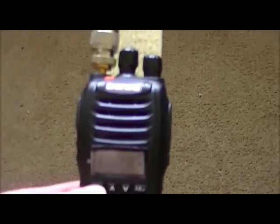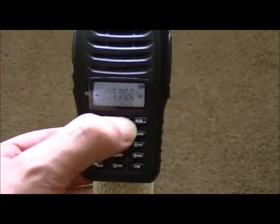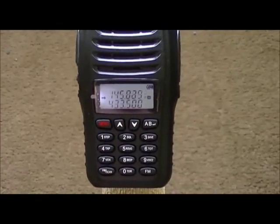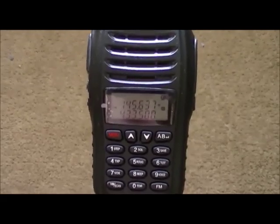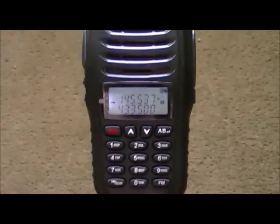I can pick up people and obviously talk on it with an SWR of 1 to 1.5:1 — it's not so bad really. We'll just scan around and see if anybody's on. Some more interference.